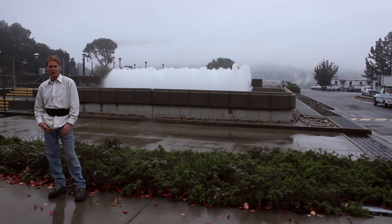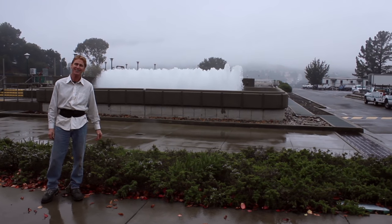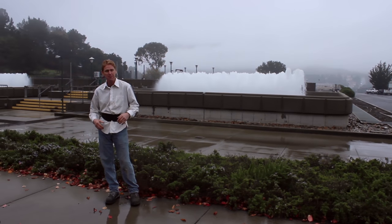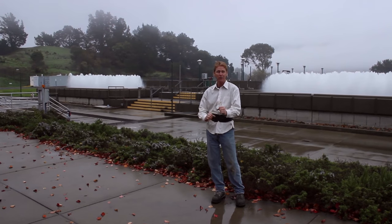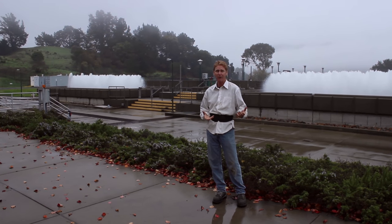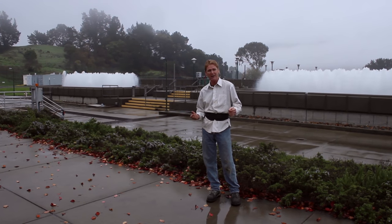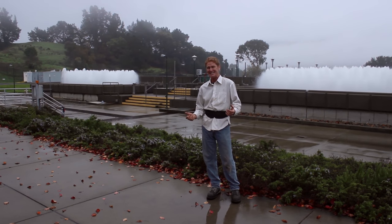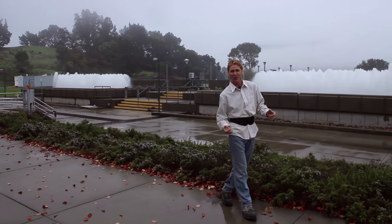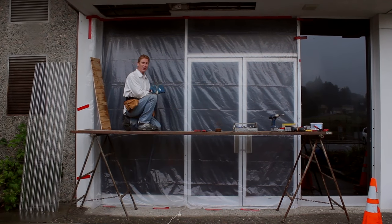Howdy folks, Kirk and Jason here with Kirk Giordano Plastering. We're at a water treatment plant doing some exterior soffit repairs. It's pouring rain — or at least drizzling — and about 45 degrees. A lot of people ask: can you put stucco on in the cold weather? Yes, and we're about to show you how.